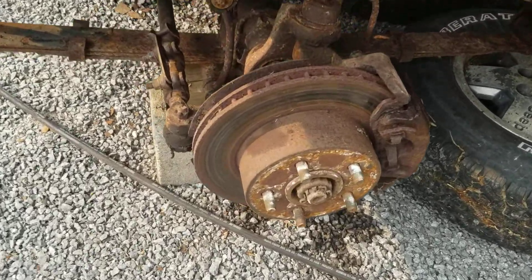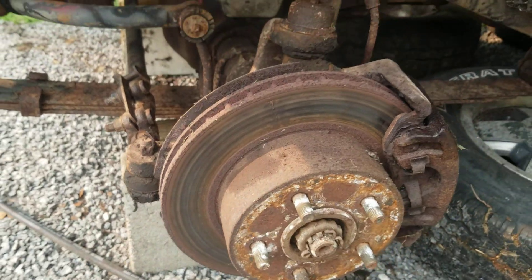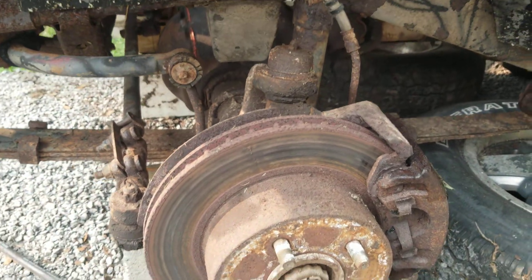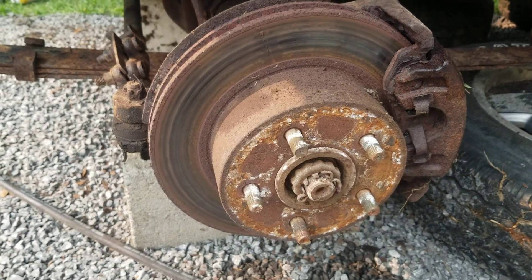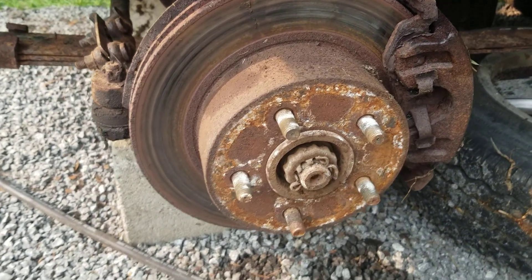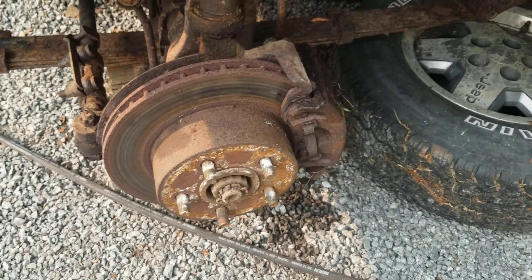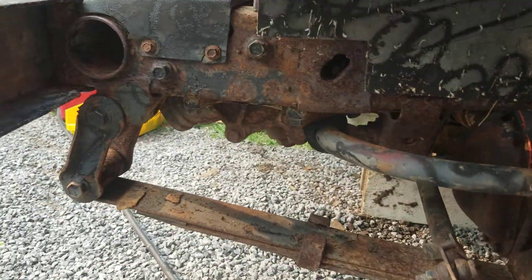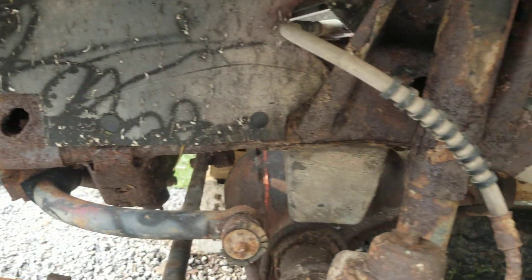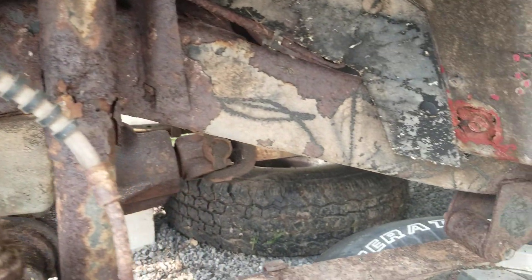Brake update: on the front, the rubber hoses actually look good, but I think the calipers are seized. The boosters look bad, but it does have fluid in it. The frame is actually fine here.